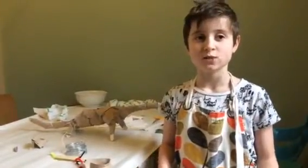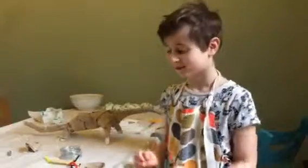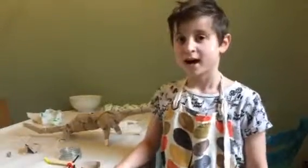I went online with my mum and we looked at some pictures of ideas of what we could make. So we decided to make some dinosaurs. The first one we're going to make is a Brachiosaurus — it's quite simple, so you start off with the simple ones and you can get harder ones when you've got the hang of it.